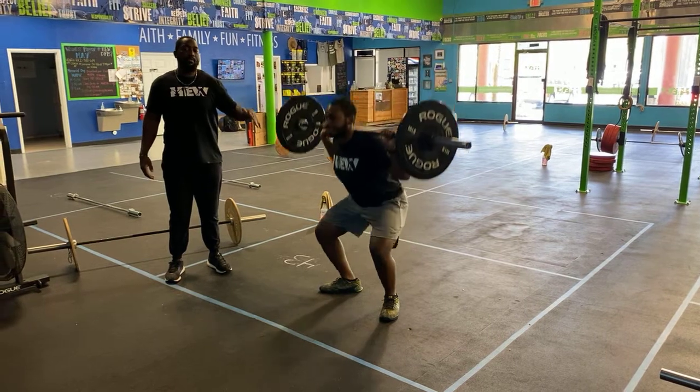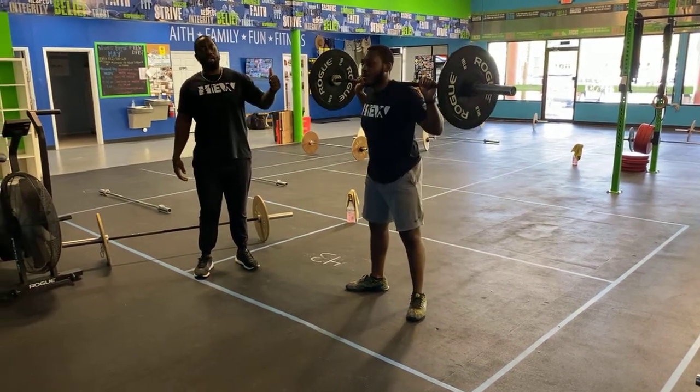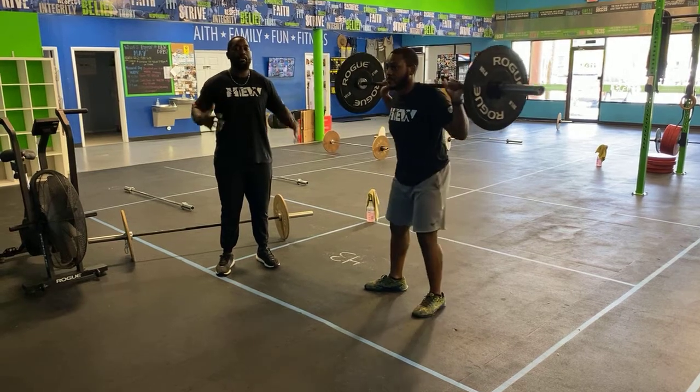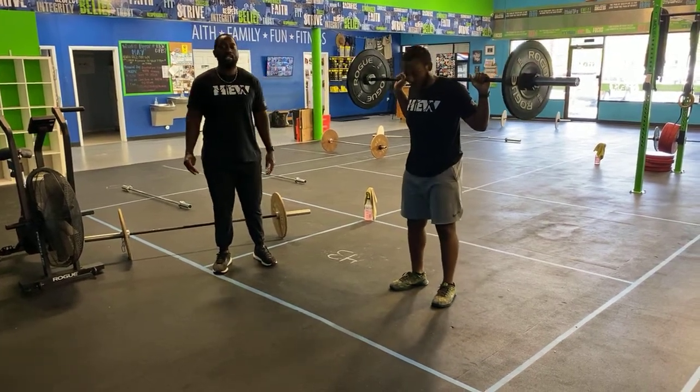So again, you're going to hit the bottom of that squat, do a little small bounce, come up, then back down, and then stand it all the way back up. This is going to teach you how to get out of the hole, which is a tough spot when you get stuck at the bottom of your squat. Once you complete all three, go ahead and put the barbell down and readjust if you need to.